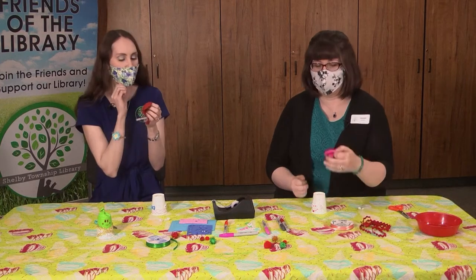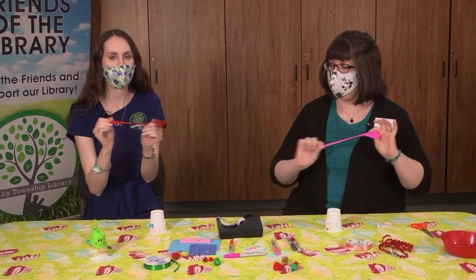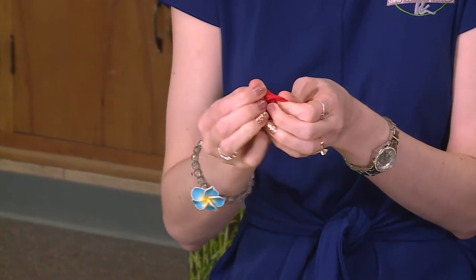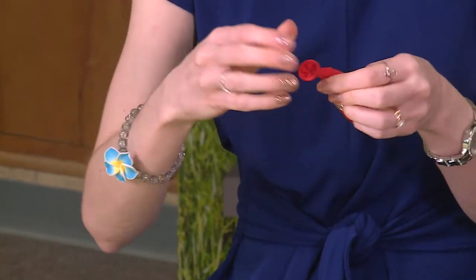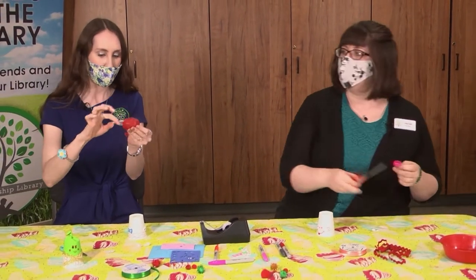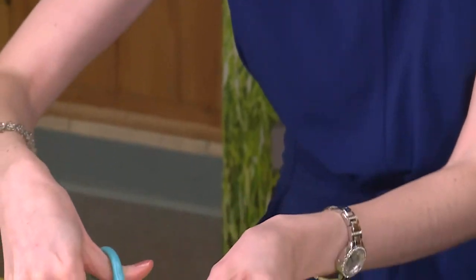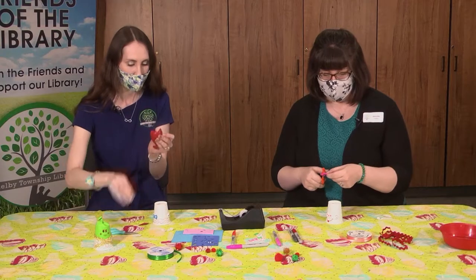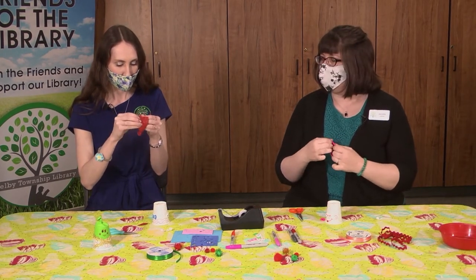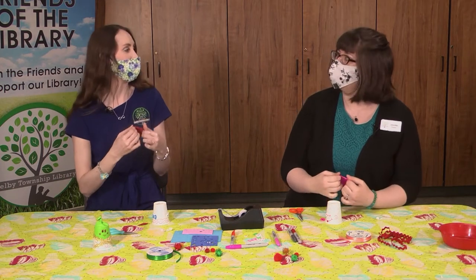Next we're going to take our balloon. We need to tie a knot like we're tying a normal balloon at the end — you might need your grown-up to help you do this. Then we're going to snip off the top of the balloon — not a giant half, just the small top portion, about half an inch down. So the top of your balloon is gone, and when you pull it apart it looks like a little swimming cap — it's like putting a little swimming cap on your cup.